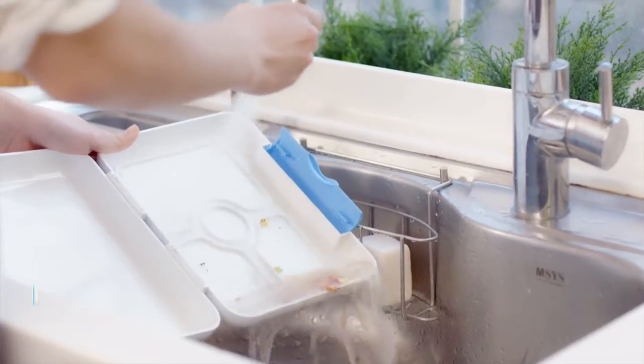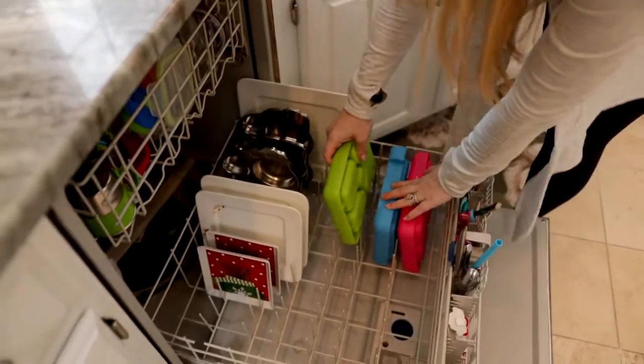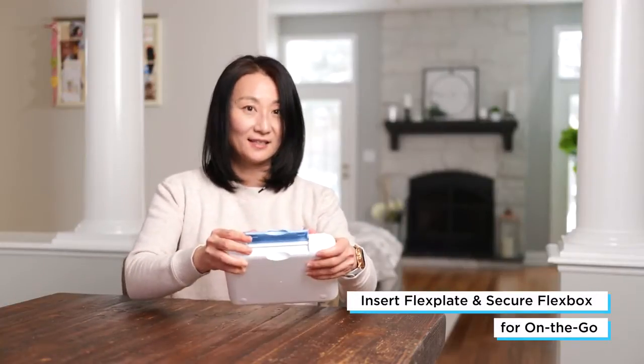You just simply remove the silicone tray and then wash it in the dishwasher. Insert the plate in and you close the lid and that's it.